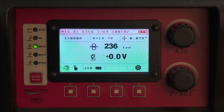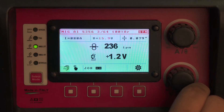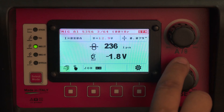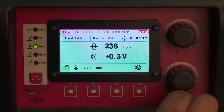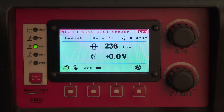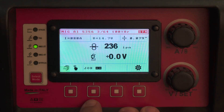Your arc length, because it's a spray arc, is adjusted with the voltage offset — negative volts will make the arc shorter, positive volts will make the arc longer. This 364 synergic non-pulse is a good setting if you have to weld really thick material.